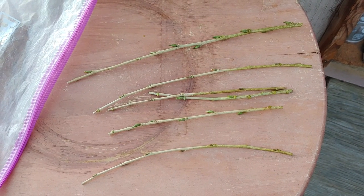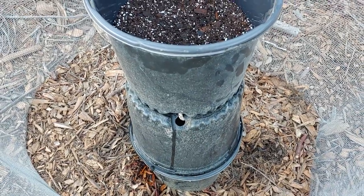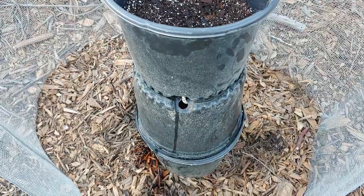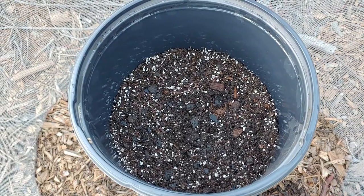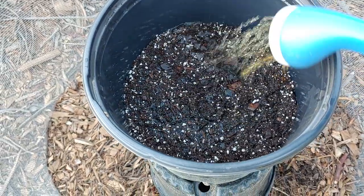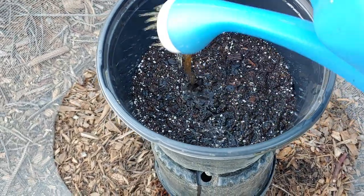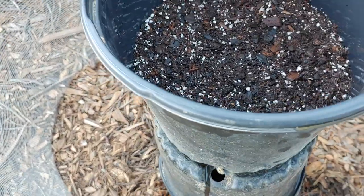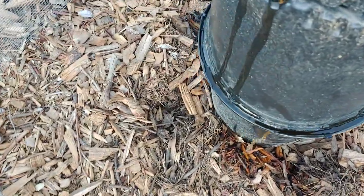I took all the leaves off of these stems and I'm going to put them in here. I have three buckets hooked together with rope and zip ties. I put potting soil in it and I'm watering it really well.